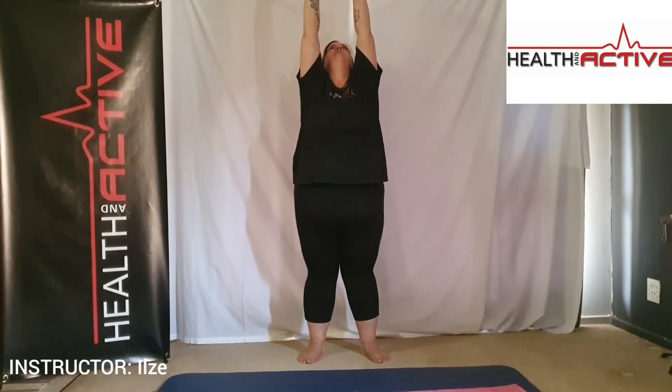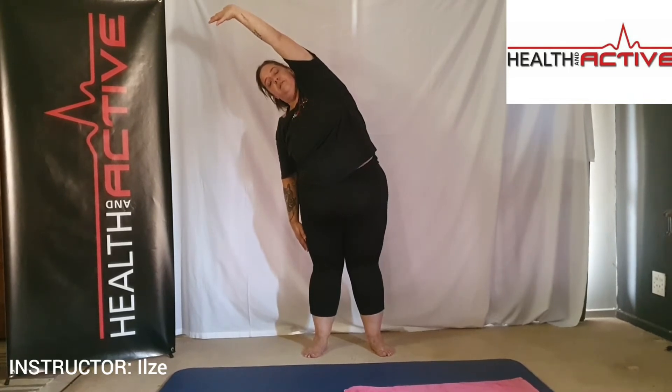Good. Slowly back to the middle, both hands up in the air, dropping your right hand to the side and leaning over. Feel the stretch down the side of your body. Very good. Both hands up again and we lean backwards as far back as you can — feel the stretch in the abdominals.